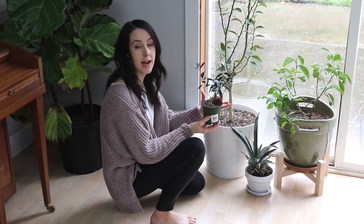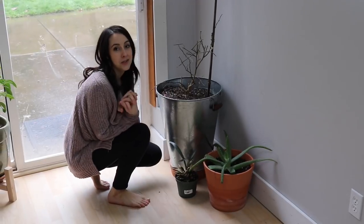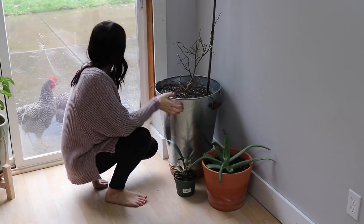Now over here is a sad story. This is my Meyer lemon plant — you guys have seen it in vlogs and Instagram. What ended up happening is, since it's so close to our back door, ants came in and were traveling to the Meyer lemon and back out.